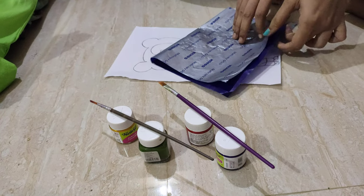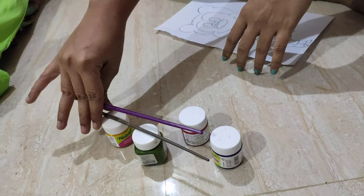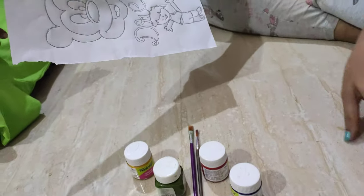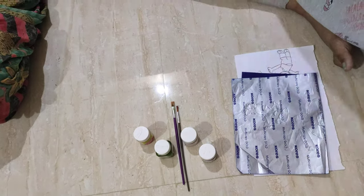Welcome to my channel. Today we are going to do DIY items on t-shirt drawing. The required items are paint and two brushes, design paper which we are going to paint, carbon paper, and an empty plain t-shirt.